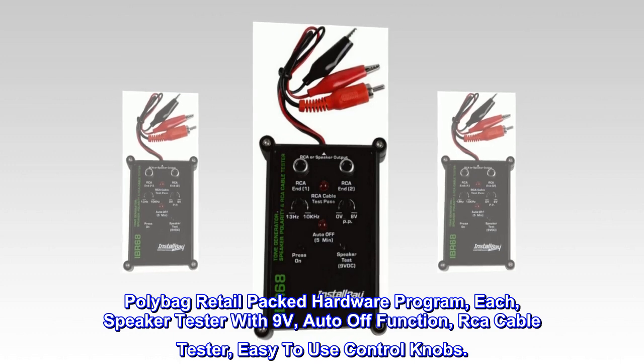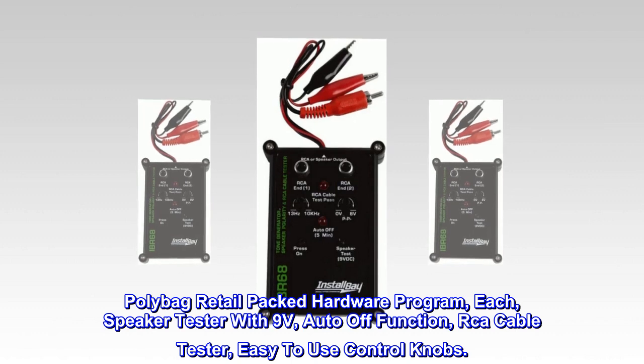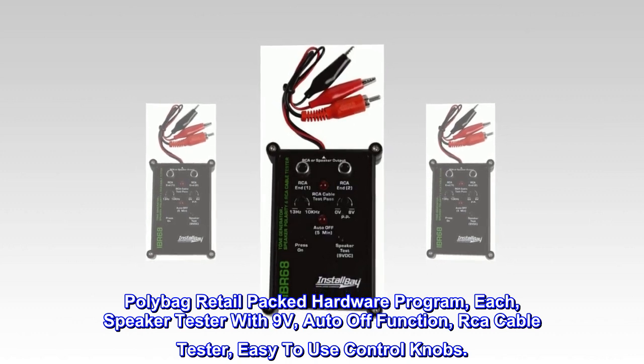Polybag Retail Packed Hardware Program, Each. Speaker Tester with 9V, Auto-Off Function, RCA Cable Tester, Easy to Use Control Knobs.